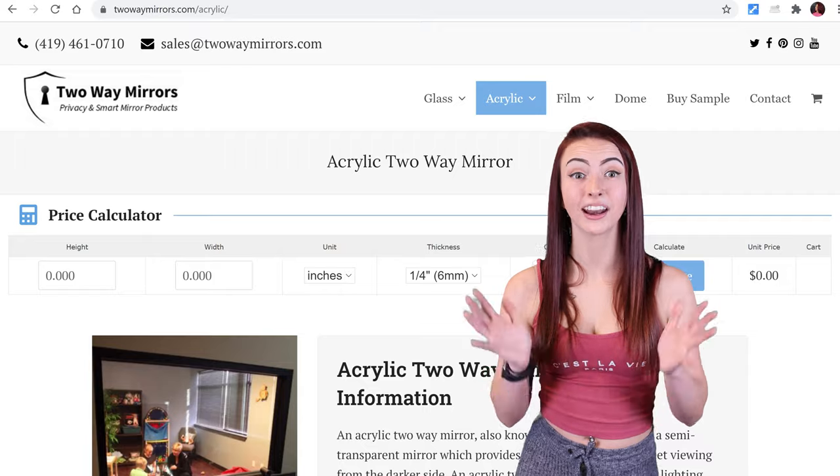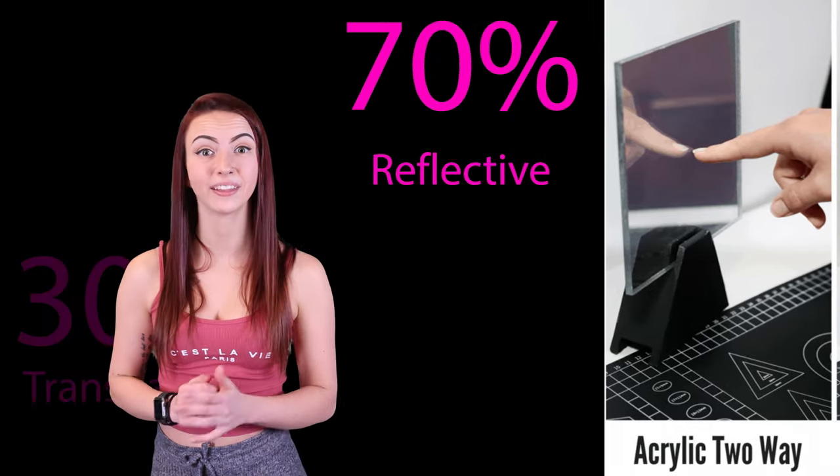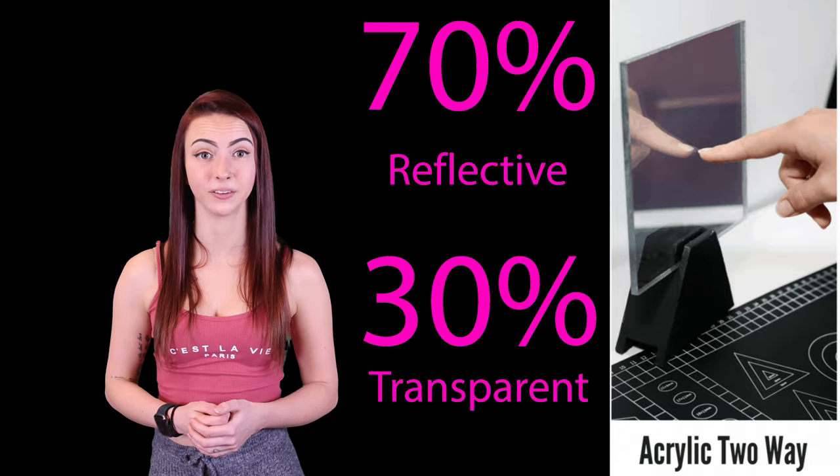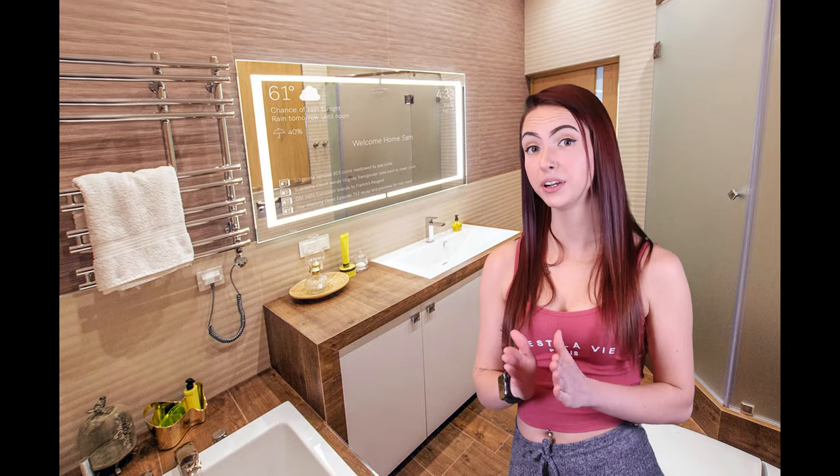Let's take a look at our acrylic two-way mirror. Acrylic two-way mirrors are 70% reflective and 30% transparent, resulting in three times the brightness when recording through it. The camera side will need to be dark to hide the camera. It's virtually impossible to shatter,